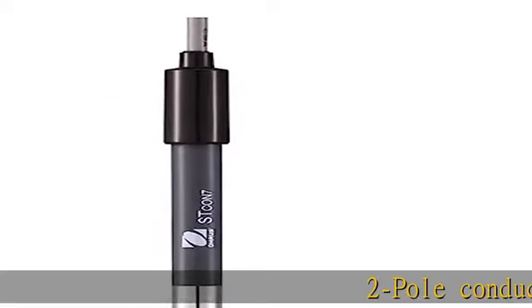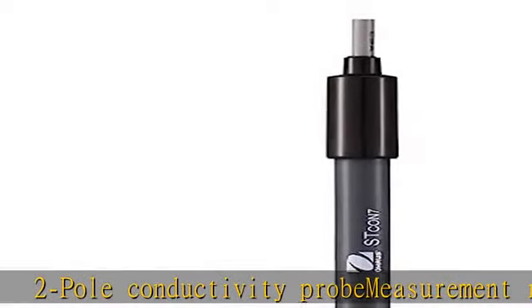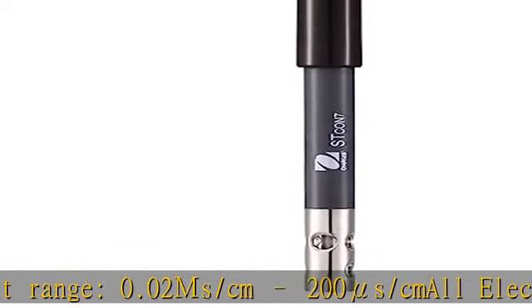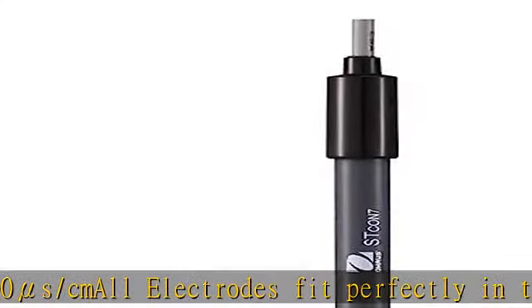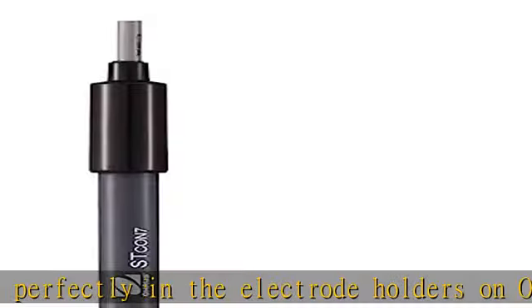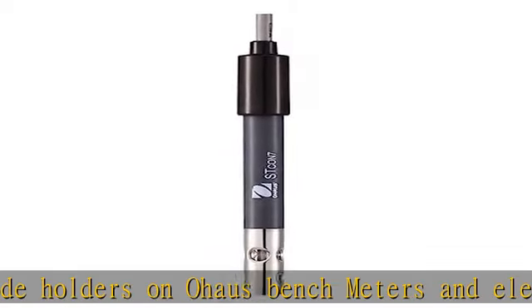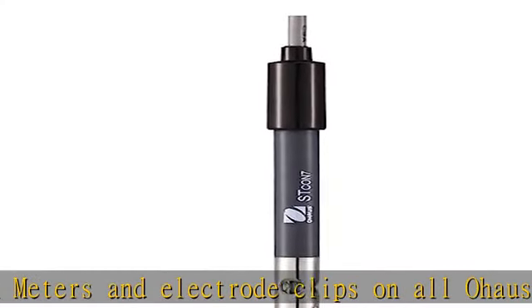2-pole conductivity probe, measurement range 0.02 µs/cm to 200 µs/cm. All electrodes fit perfectly in the electrode holders on Hose bench meters and electrode clips on all Hose portable meters. Check the description to get this product today at the best price.